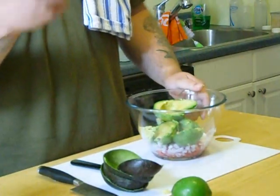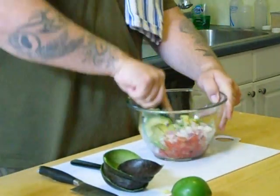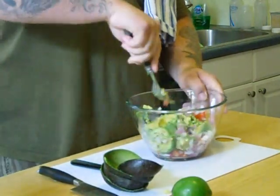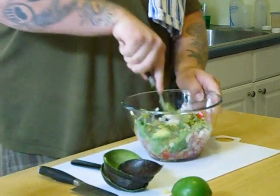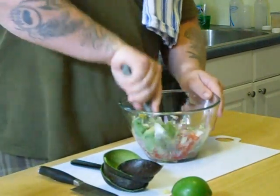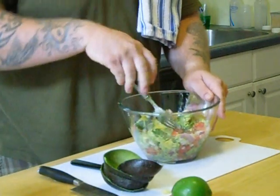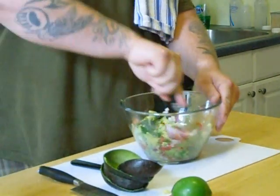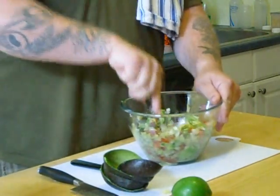Now that we got the avocado in there, we just take a large fork. I like to use the back of the fork and mash in there like this, incorporating all the ingredients together. You don't want to make it too creamy — you want to leave some so you get a little chunky avocado in there. That's the way it should be.